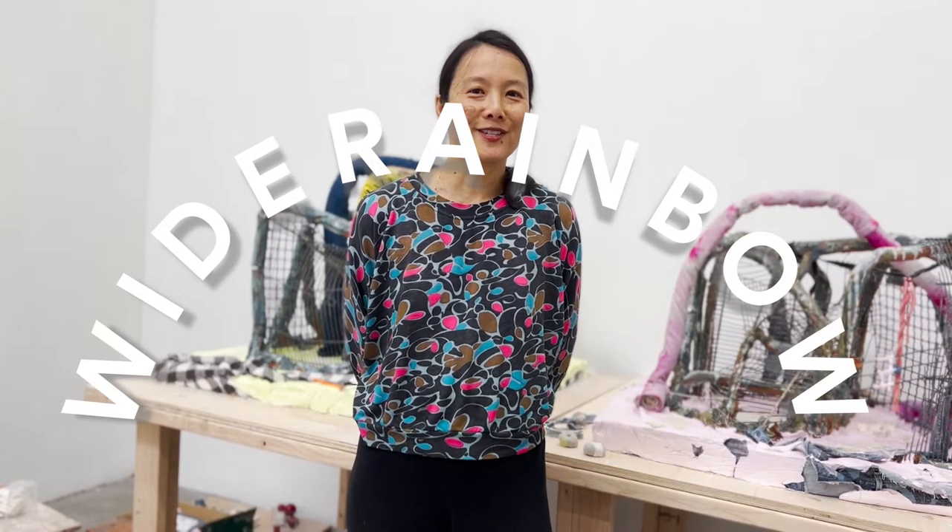Hi Wide Rainbows! Thank you for having me. My name is Anna Suhoy and I make sculpture. I've been an artist for over 20 years. I primarily work in clay, although I have also made video and performance.